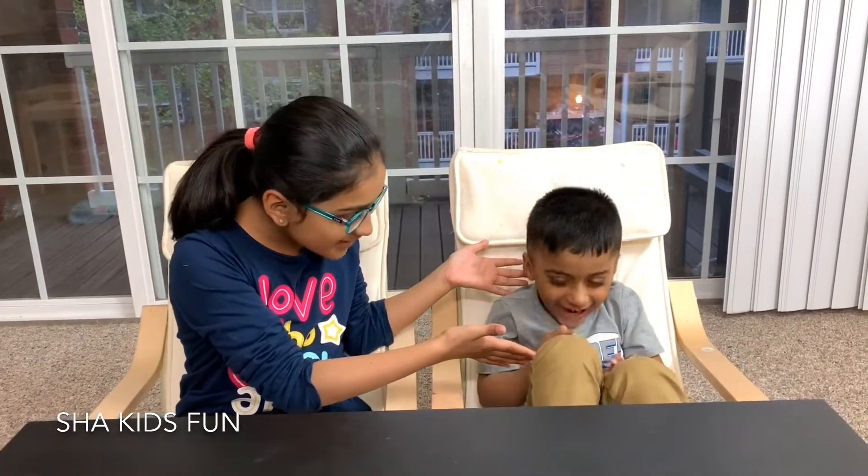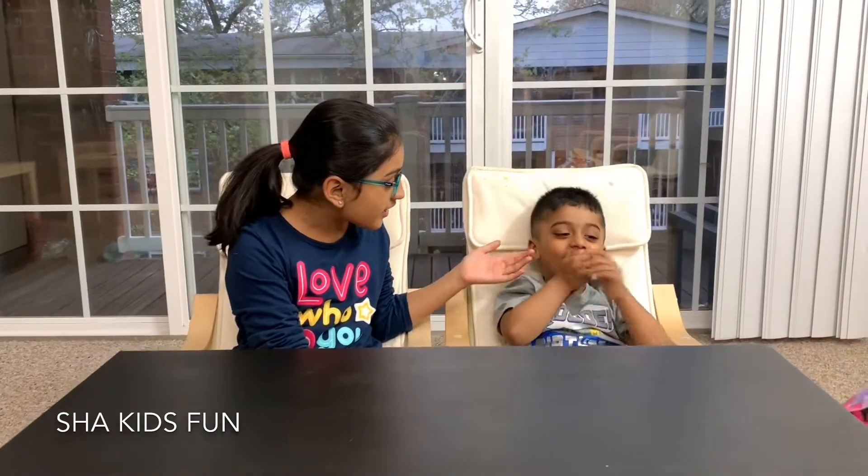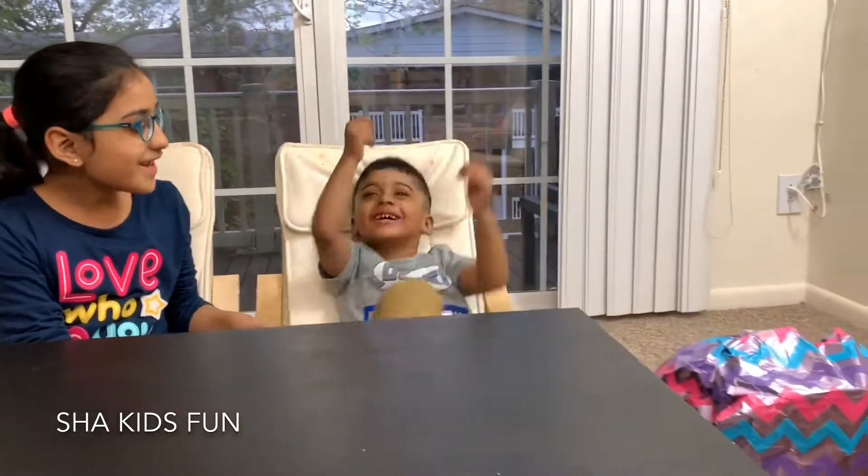Hey guys, welcome back to another video of Sha Kids Fun! Today, as you can see, we have Shazza with us who's having a blast laughing. Shazza, can you tell the guys what we're doing today? Who is my toy?